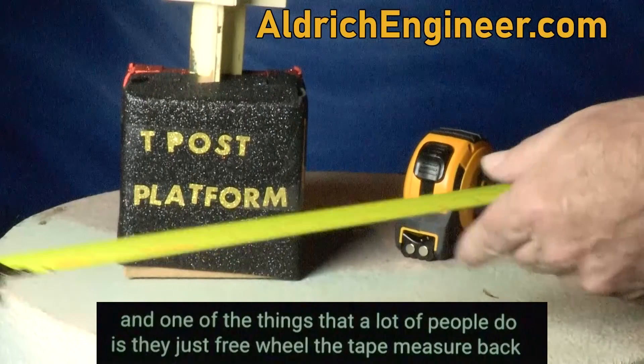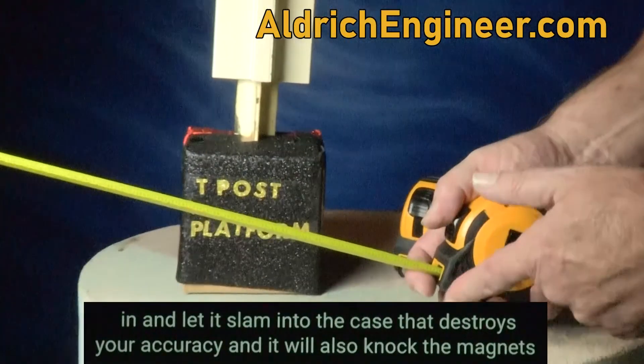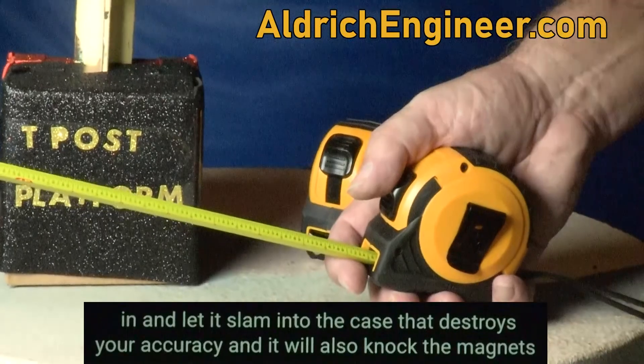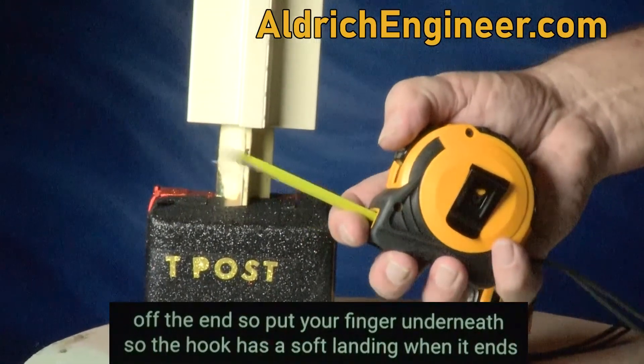One of the things that a lot of people do is they just freewheel the tape measure back in and let it slam into the case. That destroys your accuracy and it will also knock the magnets off the end. So put your finger underneath so the hook has a soft landing when it ends.